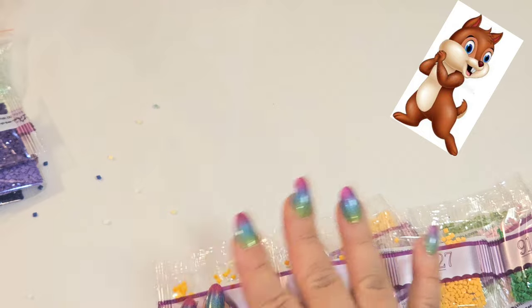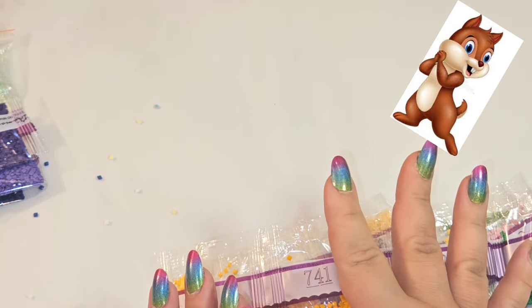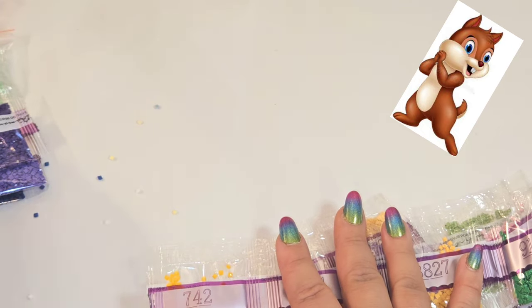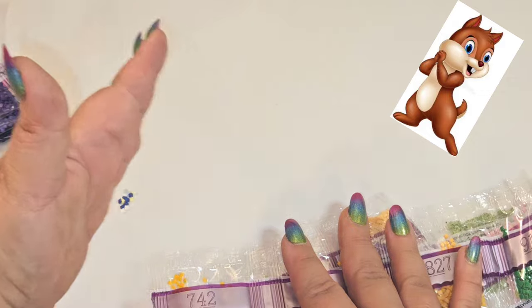I'm going to leave it like this and be very careful putting these back in the plastic bag to make sure I don't have any more openings where drills escape.